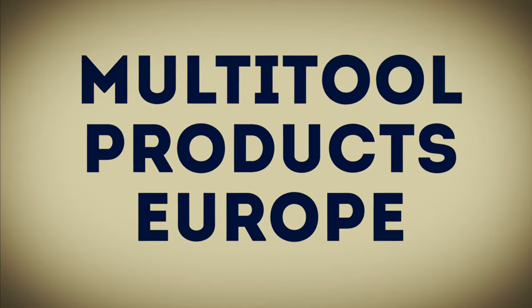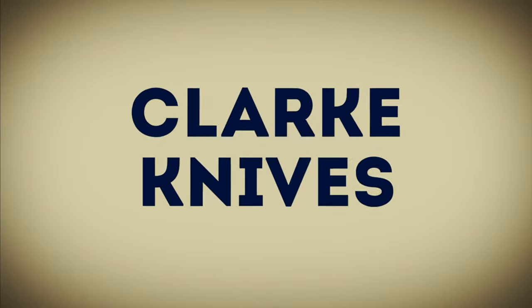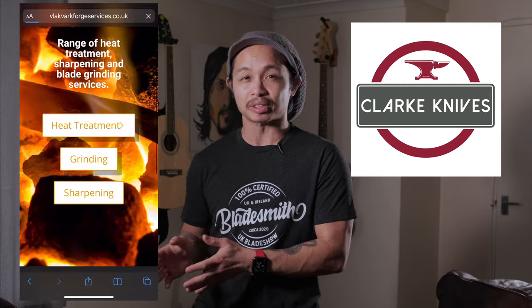I would also like to thank our sponsors who made this video possible. Moldsteel Products — they do the 84 engineering belt grinders. Clark Knives — they make and supply the ready-to-grind Damascus billet and they also have some heat treating services available for other knife makers.